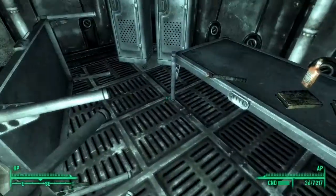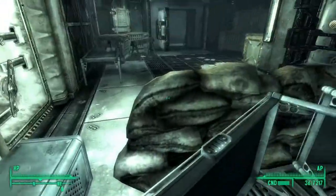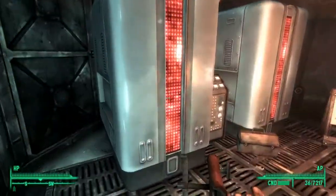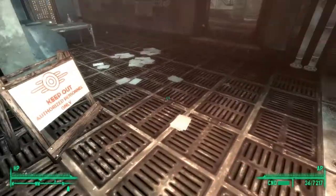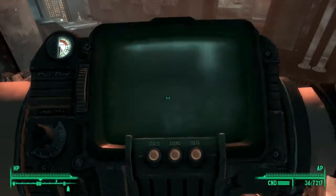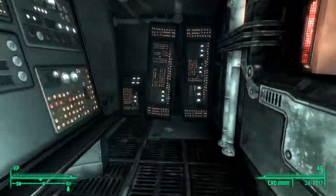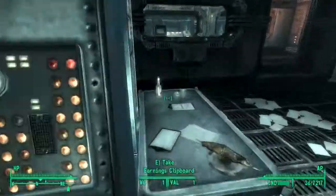Oh hello, assault rifle. I wonder where that gun is that Butch said he was hiding — if that's it or if there is another one completely. I will take all that — oh no, I did not want that plunger. Not quite all that. I don't want a stick either. Is there anything interesting back here? Certainly doesn't seem like it.